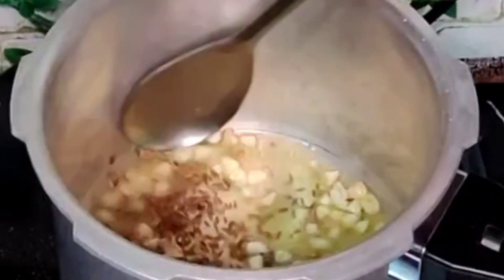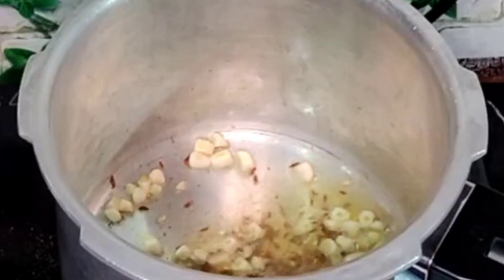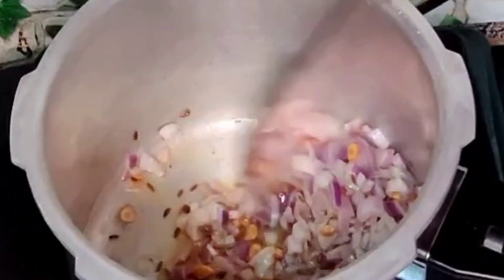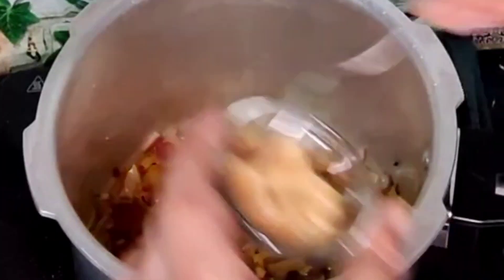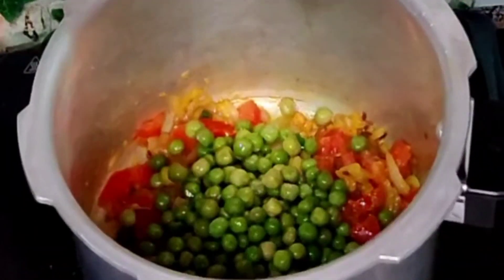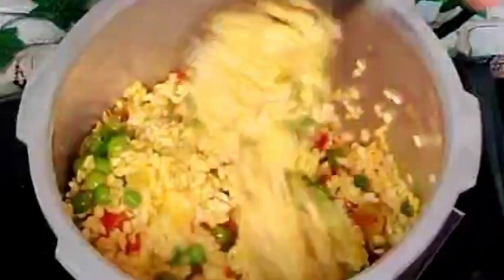Add ghee and jeera. Once the jeera splatters, add in the chopped garlic. Once the garlic has turned slightly brown, add in hing powder and chopped onion. Add turmeric powder, ginger garlic paste, chopped green chillies, chopped tomatoes, and peas. Now drain out the water from the moong dal, add the moong dal, mix well, and slowly add in the rice.